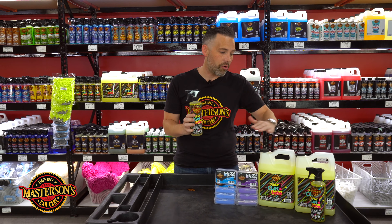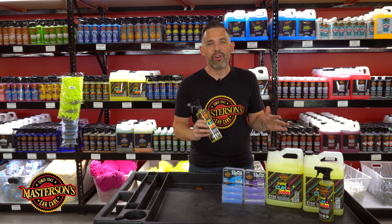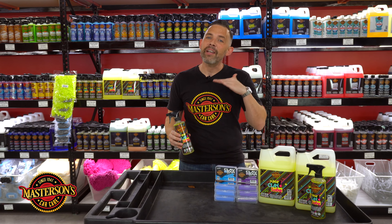We have the lube in a 16 ounce size and a gallon. I always recommend going with the gallon, because when you're clay barring a car you want to make sure you have sufficient lubrication to get the best result with the glide and the contamination removal off the vehicle.